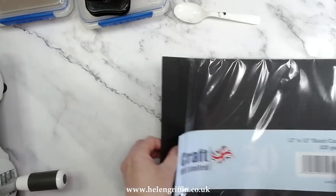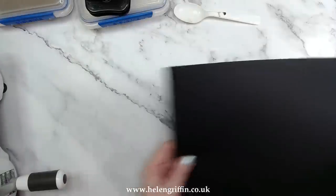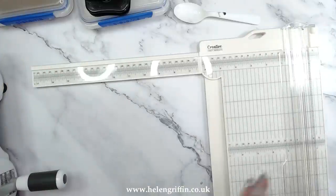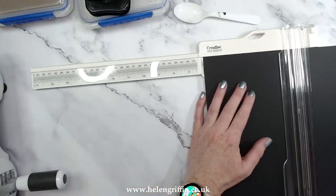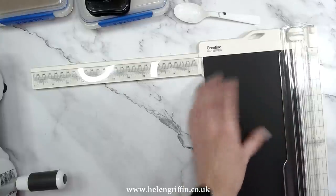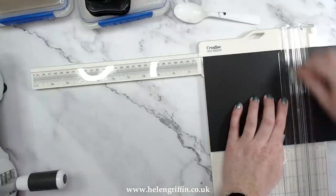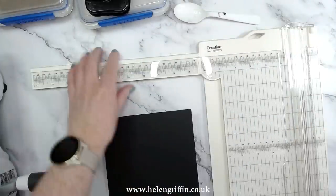Let's start off by quickly making our card base. I have here some 12x12 black card — you can use pre-made six by six cards if you already have them. I'm going to cut it down at six inches and then score it at six. Let's pop that on the paper trimmer, score it at six, and there we have our card base done.